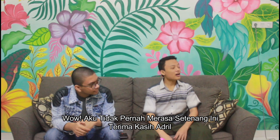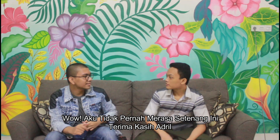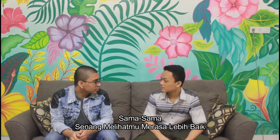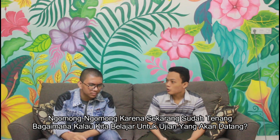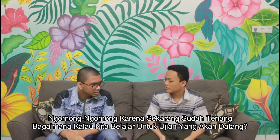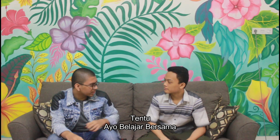Wow, I've never felt this calm before. Thank you, Andrew. My pleasure. Good to see you in a really good condition. By the way, because it's already calm, why don't we study together for the upcoming exam? Sure, let's study together.